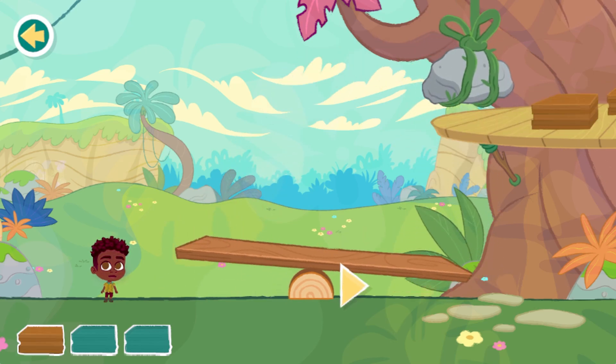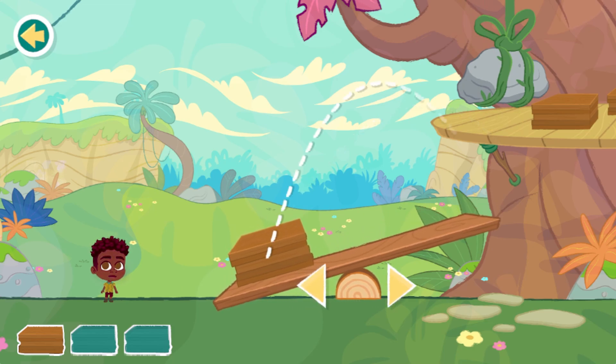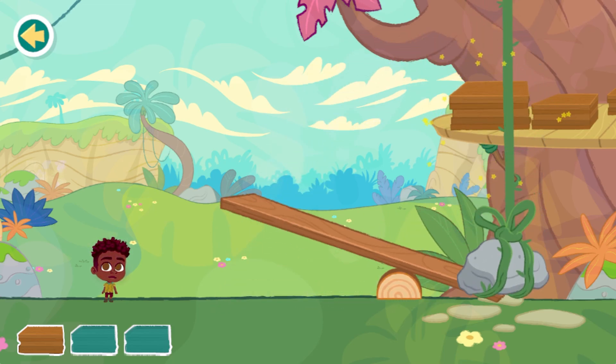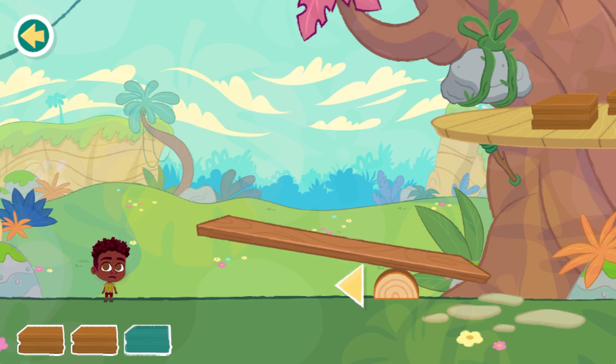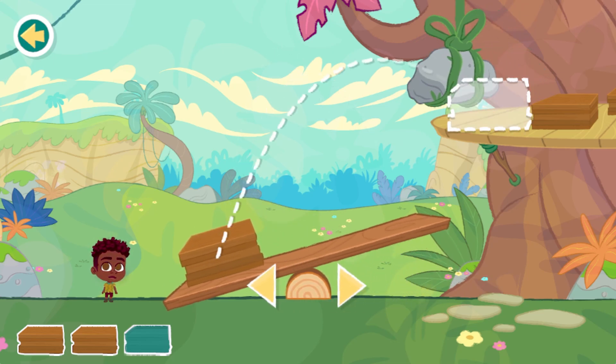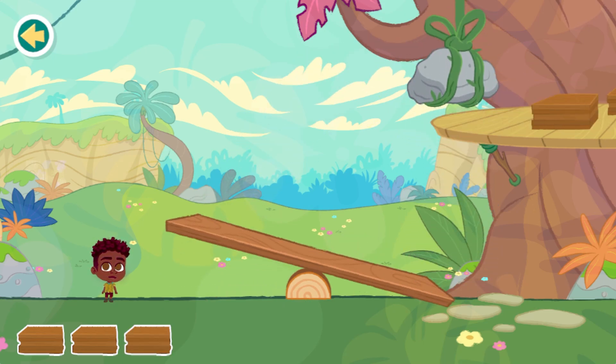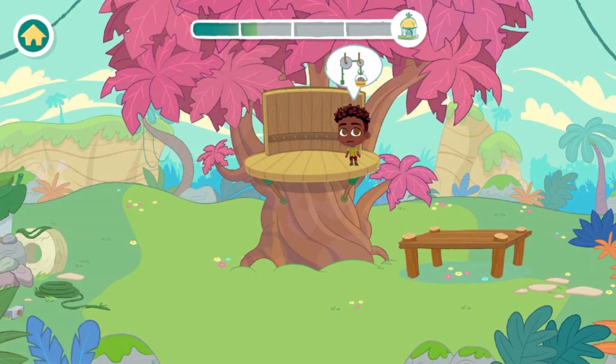Use the guide to help you figure out where the wood will land. When you put something heavy on one side of a lever, the other side will go up. That's great! Let's keep building.